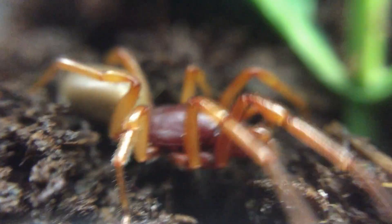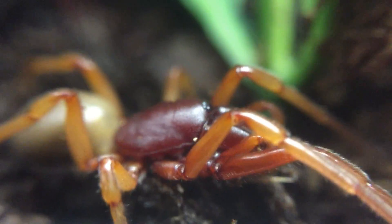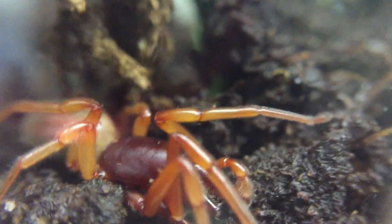Here I have a woodlouse spider, also called the Sowbug killer spider. This spider's favorite meal is the sowbug, also known as pillbug, woodlouse, or roly-poly depending on where you live.